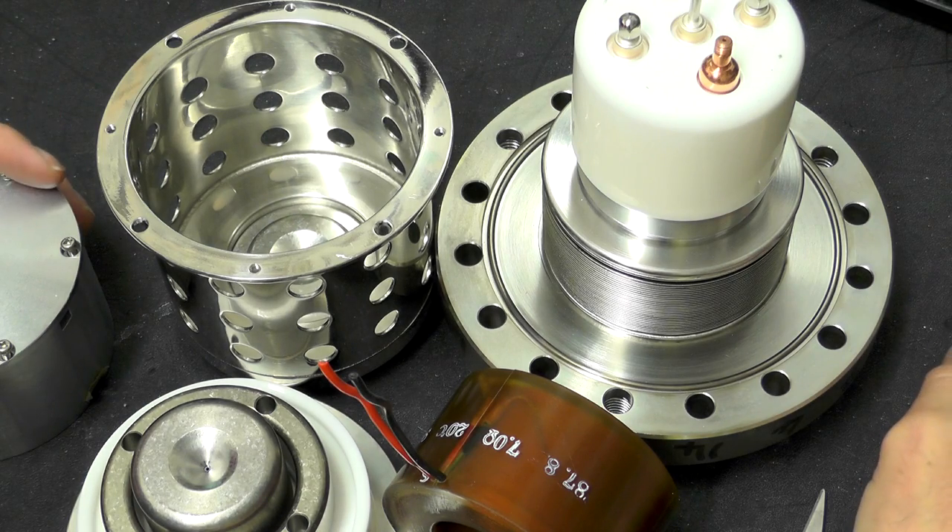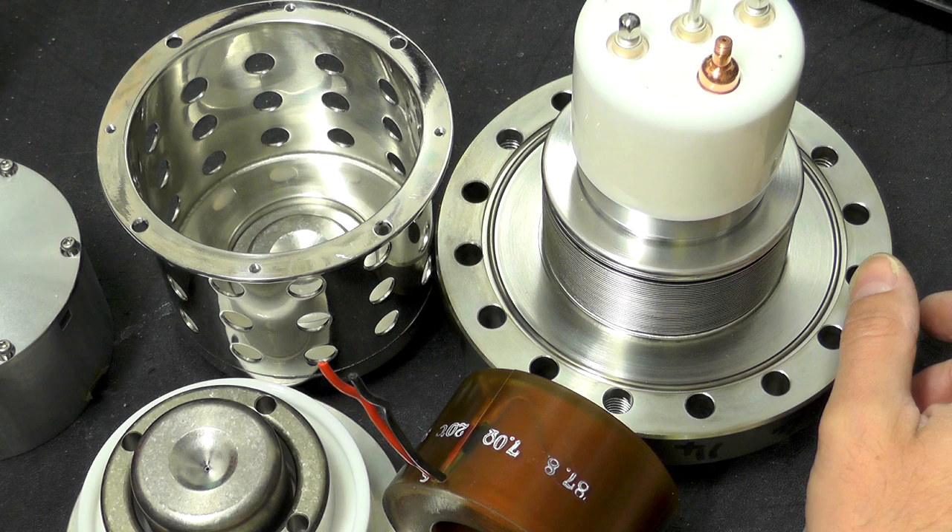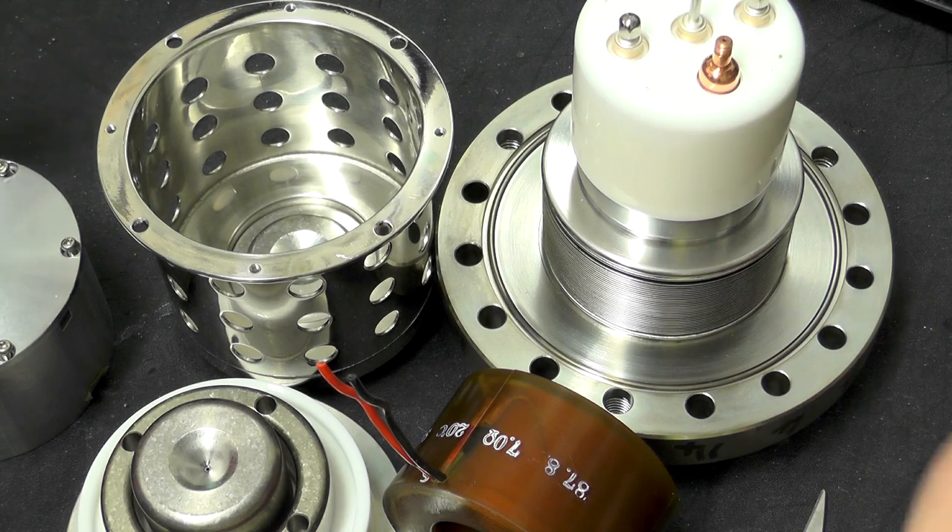I think that pretty much concludes this part. There's certainly going to be more to see — we have the remaining scanning coils located on top of the sample chamber, which is still on the main unit, so there's still plenty to see. Stick around and wait for part three. Thanks for watching everybody, bye for now.